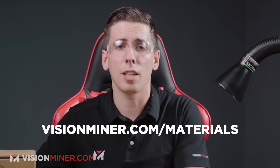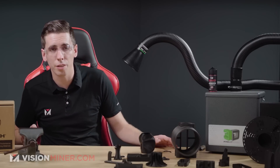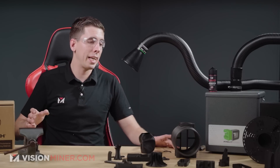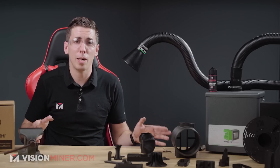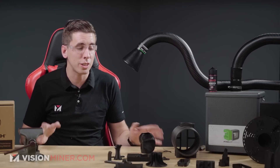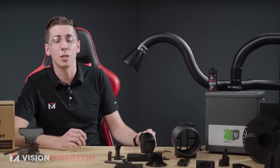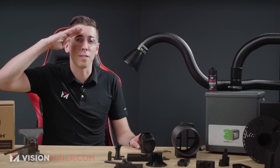So that's CF Nylon — Carbon X CF PA6 from 3D XTEC. You can get this on our website at visionminer.com/materials. We've got a bunch more comparisons of all the different materials we sell, with many of the same parts printed in different ones — full outlines of the carbon fiber nylons, glass fiber, and regular. Definitely go check those out and subscribe if you're not already to see when those come out. Thanks for watching — have a positive rest of your day and we'll see you on the next video.